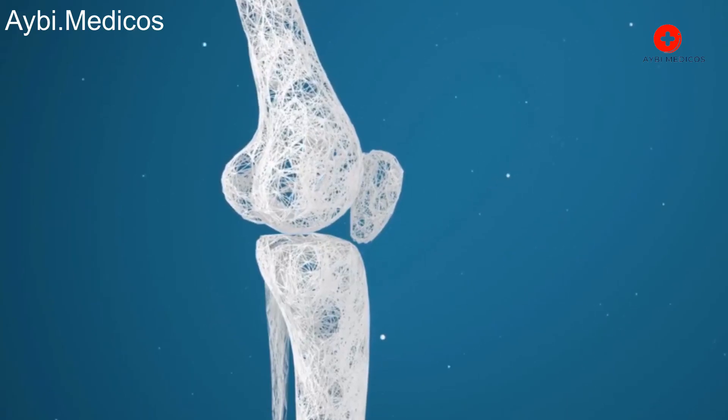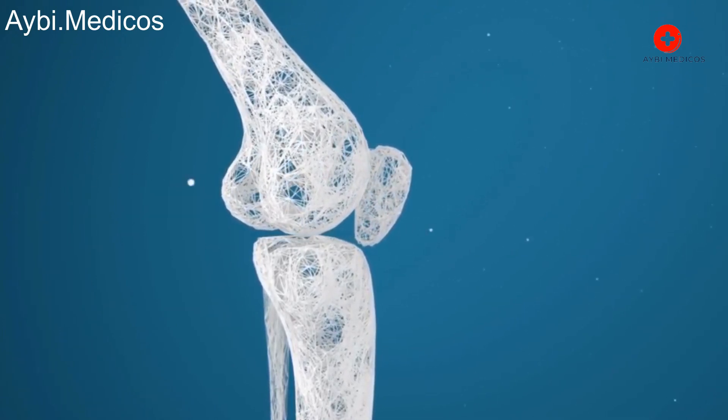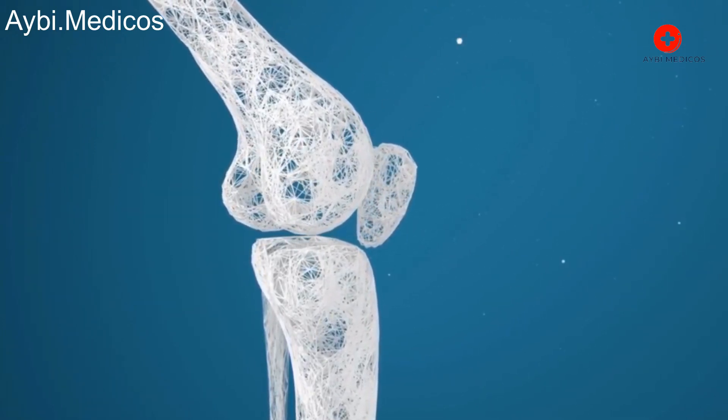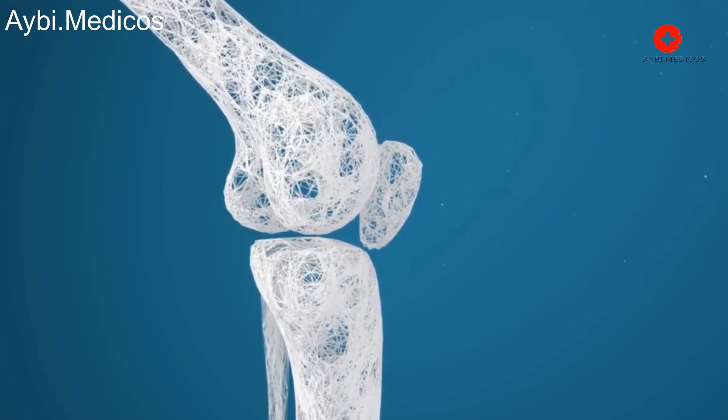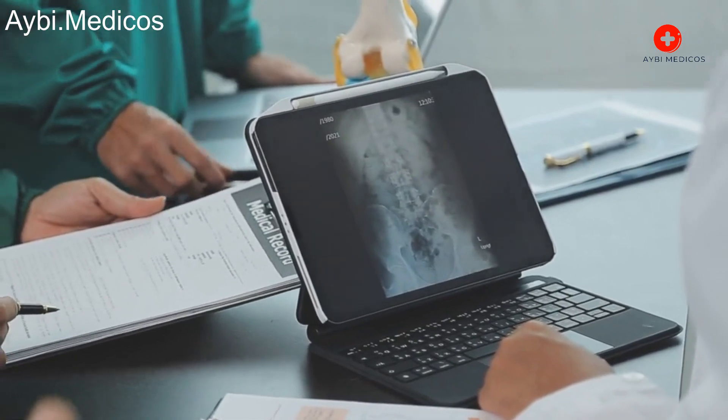Preparation: Before the surgery, you will undergo a thorough medical evaluation to assess your overall health and the condition of your knee joint. X-rays, MRI scans, and other tests will help the surgeon plan the procedure.